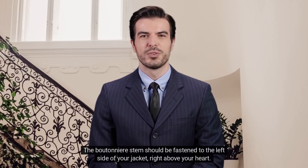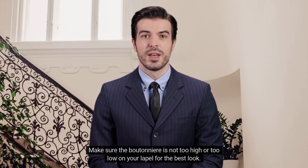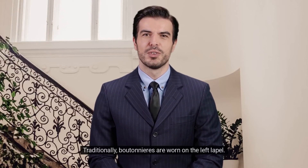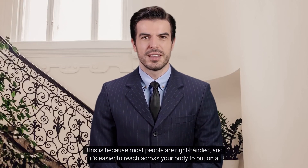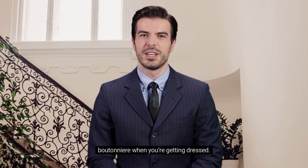The boutonniere stem should be fastened to the left side of your jacket, right above your heart. Make sure the boutonniere is not too high or too low on your lapel for the best look. Traditionally, boutonnieres are worn on the left lapel. This is because most people are right-handed, and it's easier to reach across your body to put on a boutonniere when you're getting dressed.